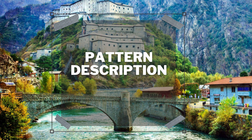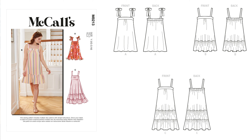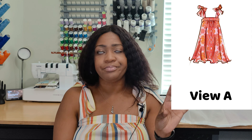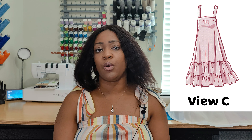The pattern I used was McCall's 8213, which is a misses' sundress. It's a pullover-style sundress. View A has ties at the shoulders, which is the view I referenced. I did view B, but I used the ties from view A. It also has an elastic back, and then you have a ruffle at the bottom for view B or view C.